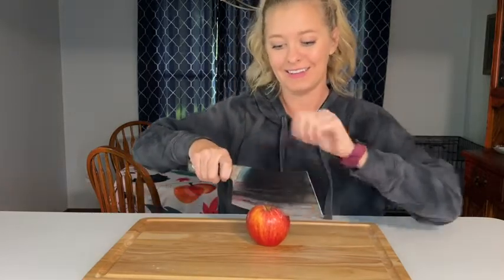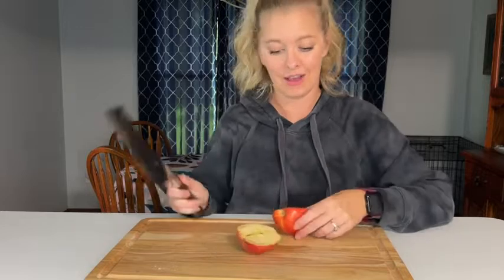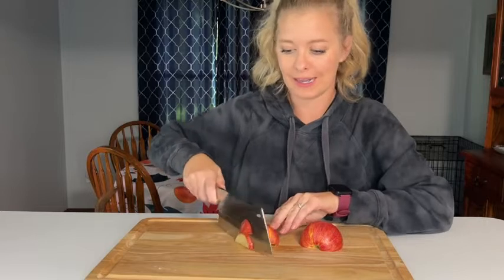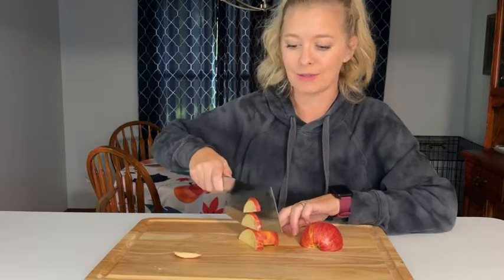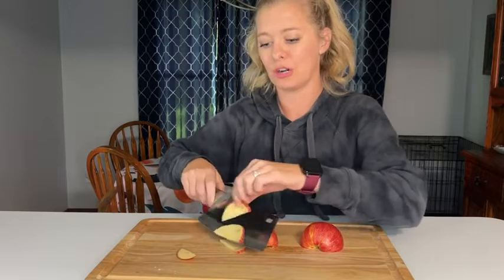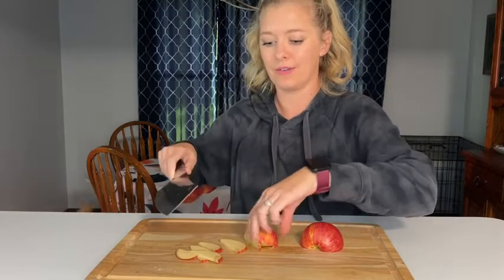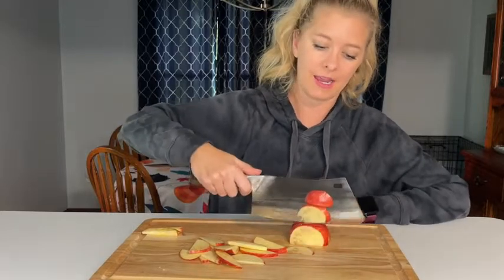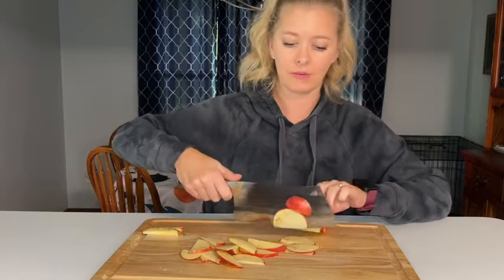Another item I use my big knives for often is an apple, which I know sounds weird — usually you'd use a little paring knife — but I just find it much easier to cut up in little slices for my kids when I use a larger knife. That just sliced so smoothly, and I'm using my hand because I'm so used to doing it with my dull knives. Look how nicely it cuts — I don't even need my other hand. I just keep slicing and it slices super thin.